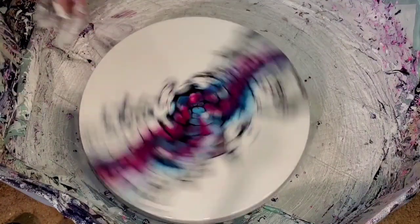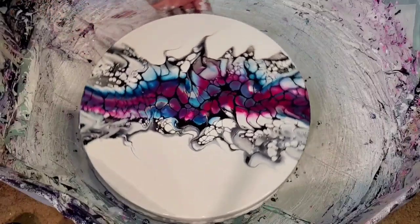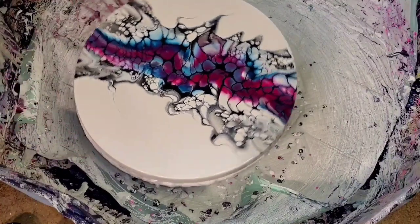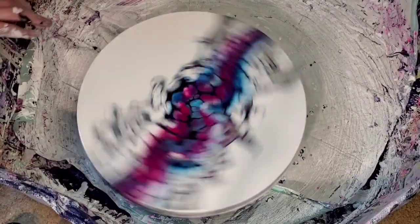My husband says that's one of his favorites that I've done recently. I said, really? He said, yeah, I like it, I'll hang it in my office if you don't like it. I kind of wish I had also used a blue-black cell activator — I think that would have looked cool and would have shown some blue dimension.